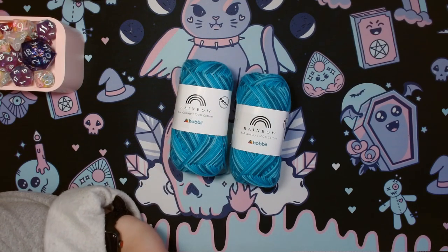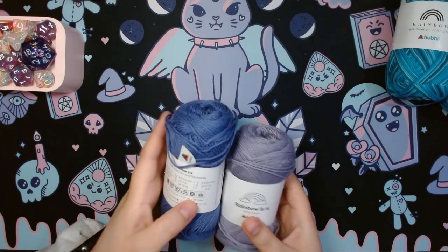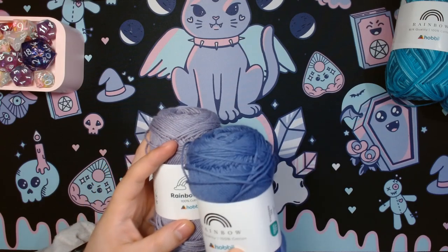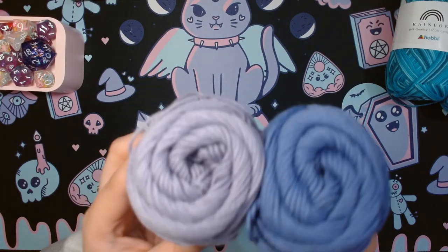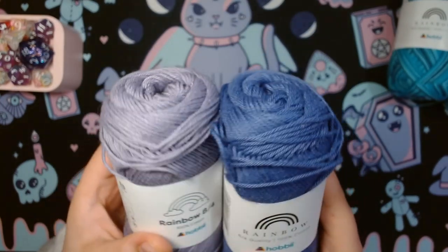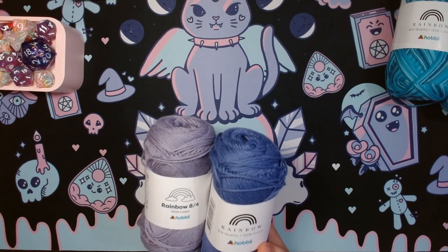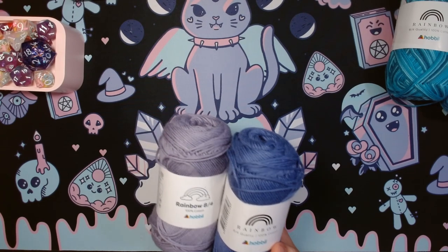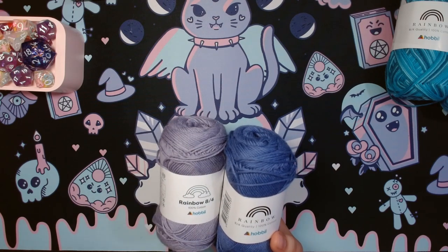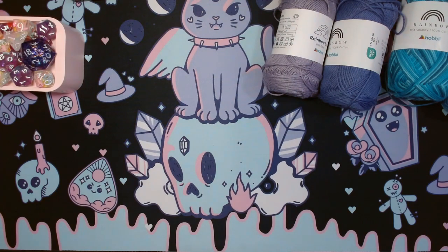Moving on to the solid, the first two I'm gonna show are Wisteria and Lavender — really lovely colors. You can see that the shades are a bit more similar, and with Lavender you can see hints of blue tones. I was very purposeful in choosing colors that were lighter and darker shades of the same color in order to provide contrast with Agnes.